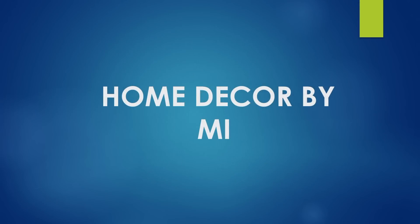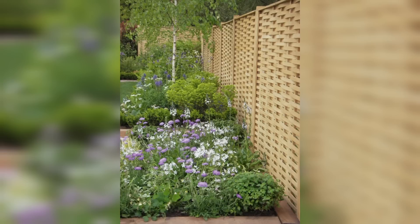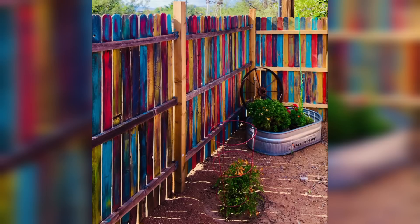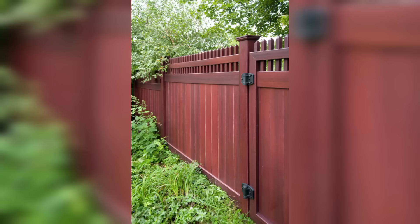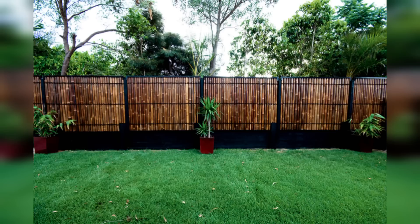Welcome to my YouTube channel. Create a gardening fence area to transform your outdoor space. Introducing our gardening fence service — it's more than just a boundary; it's an opportunity to add a touch of creativity and flair to your outdoor space.